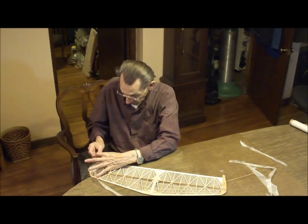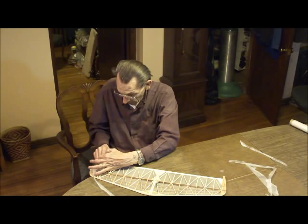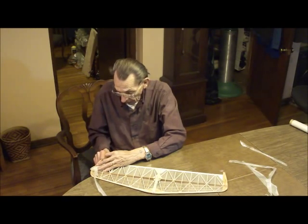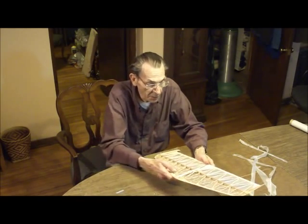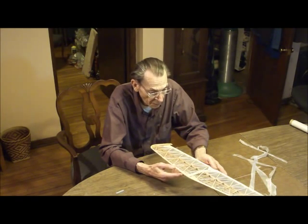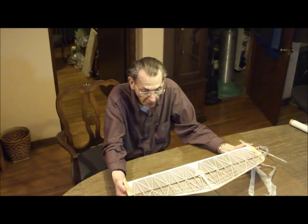Of course, if you're really keen on reducing weight, you would use balsa. But for this purpose, a few stringers - the weight savings would be minimal compared to the structural strength that you'll get from the bamboo. Especially a stabilizer like this, which is very thin and quite large.